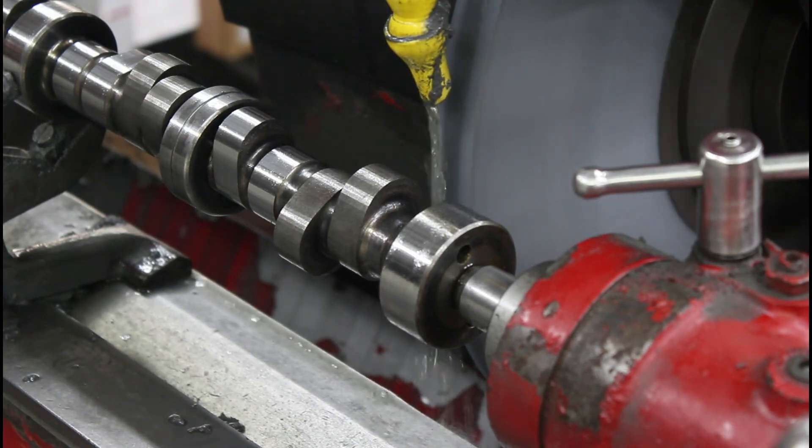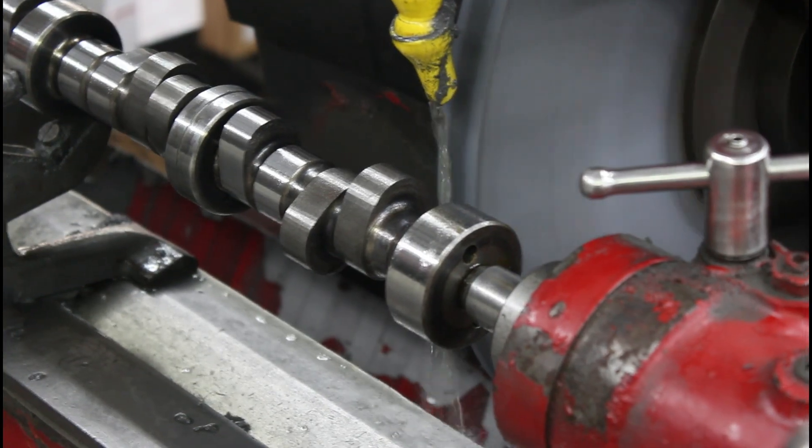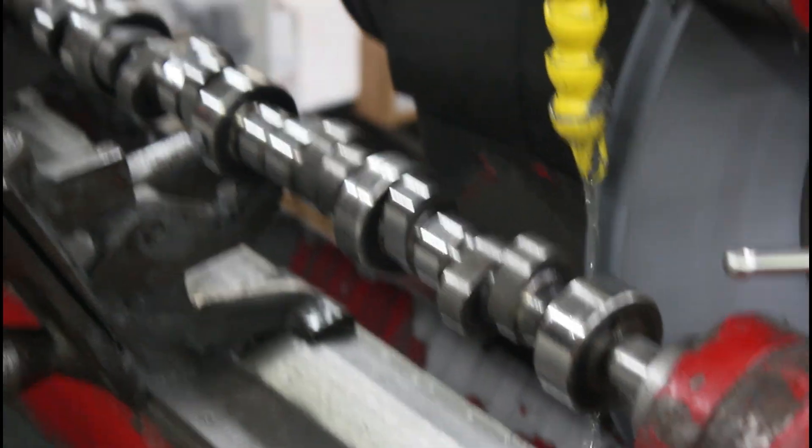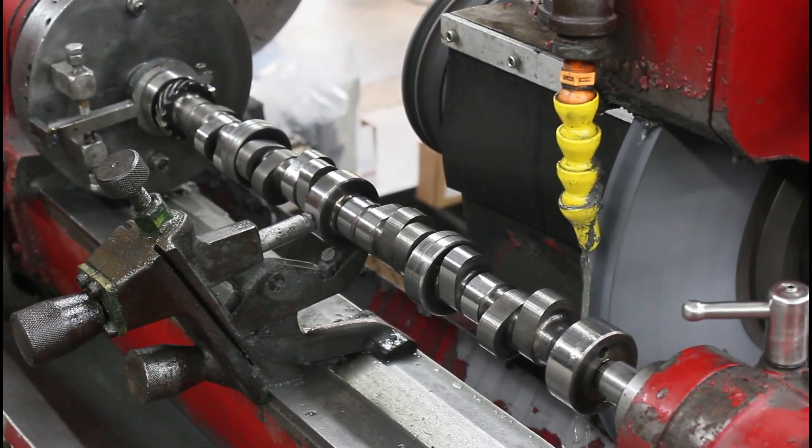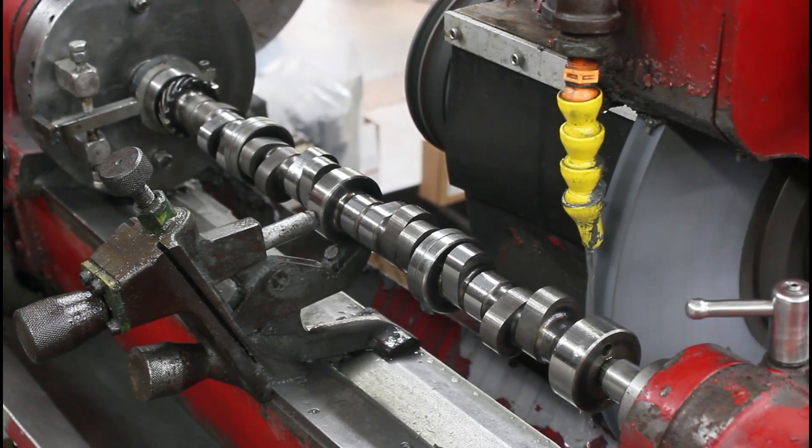We got through all the intakes and we're fixing the setup on the exhaust. I'm going to show you how we do the lobe separation with the dividing head, then the exhaust lobe, how the follower moves, and all that jazz.